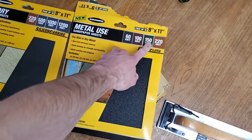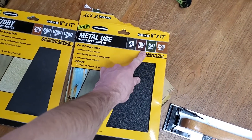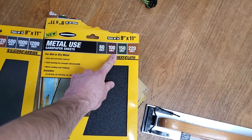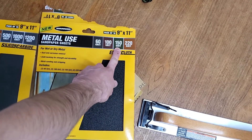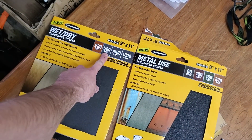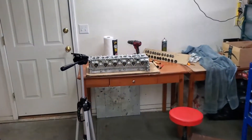We're going to start off with 150 grit. You could use 100 — it depends on the quality of the head surface. I started at 150, then went up to 220, and then from 220 right to 500. That is what I'm using to resurface the head. Let's dive into that.